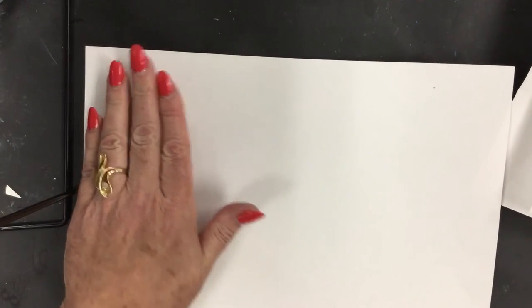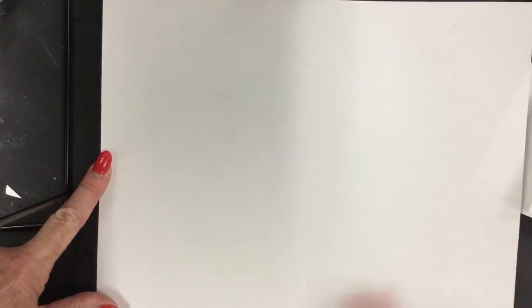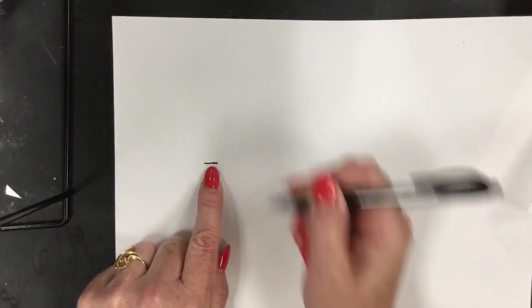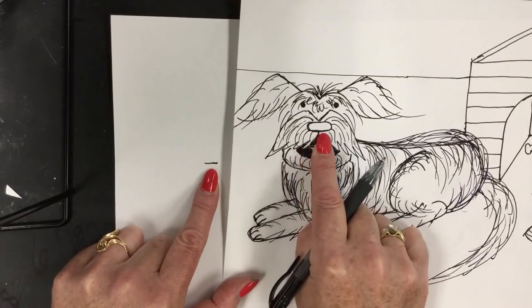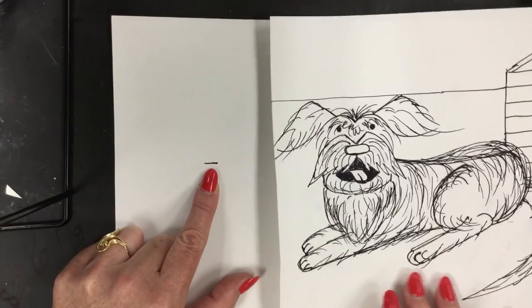We're going to start off by planning and look in the upper left-hand corner. We're going to find the center of the upper left side — find your top, find your bottom. We're holding this horizontally. We're going to jump over about four fingers and in the center of your page put a very short horizontal line. This short horizontal line is going to be the dog's nose — a horizontal line that will form the oval of the dog nose.